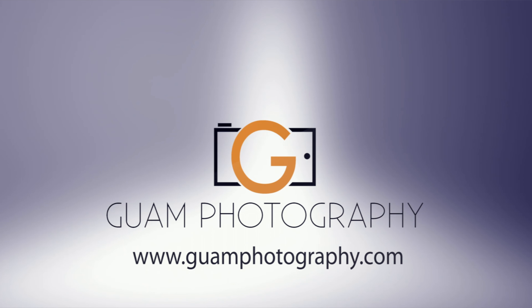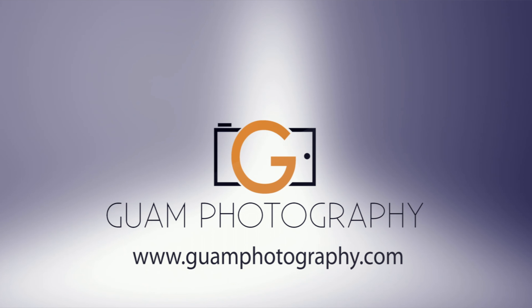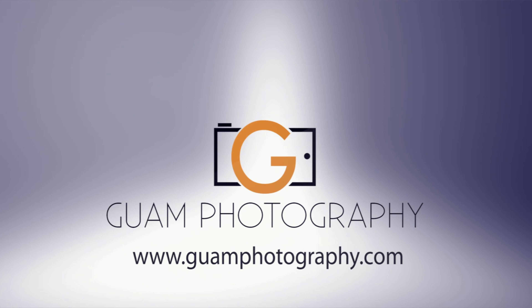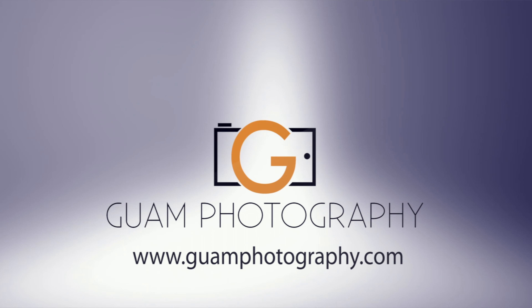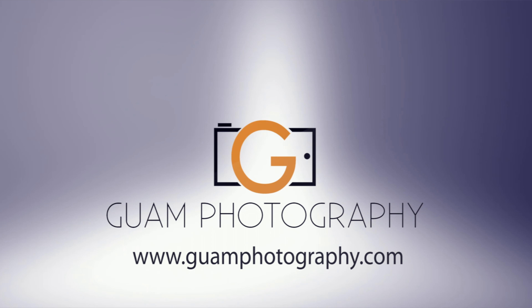Now I'm back at my house looking at the raw files from the Leica Monochrome and the Leica MP240. All I'm going to do to convert the MP240 raw files from color to black and white is go into Lightroom treatment and click black and white. This is the same as making saturation all the way down to negative 100. The only thing I did was apply an embedded profile for the MP240 files. So we have the MP240 black and white and we're going to compare it with the monochrome black and white.